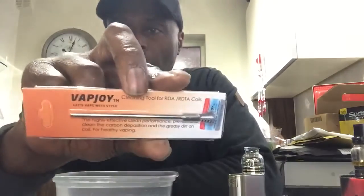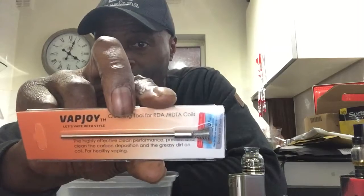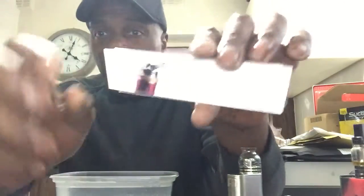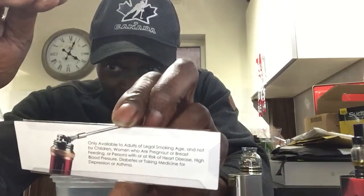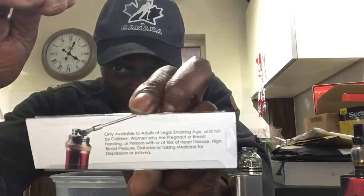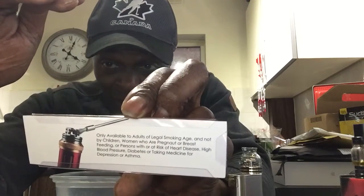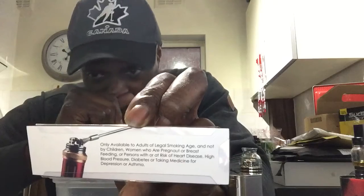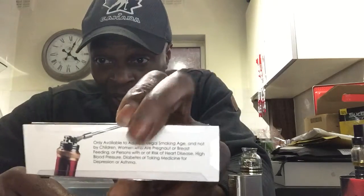I've just come back from the Old Sailors back in Birmingham, P&S Old Sailors, and they've just had some new tools coming in for coil cleaning. This is the Vapjoy coil cleaning brush — it's got stiff bristles on the end. Obviously all products are going to have a disclaimer on the back now, so if you're pregnant and so forth, you know you're not supposed to be vaping. You're getting this a lot on devices and box mods now.